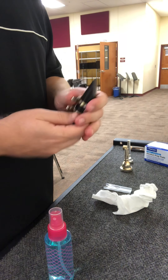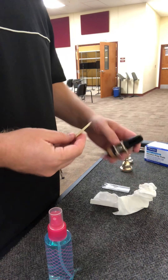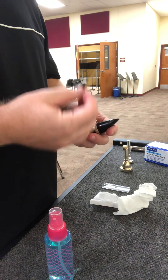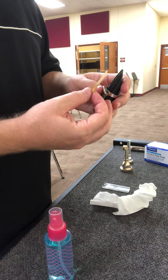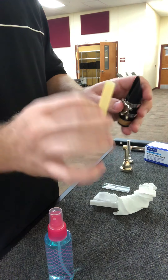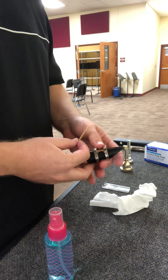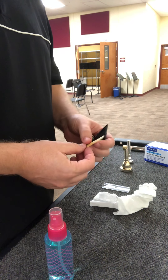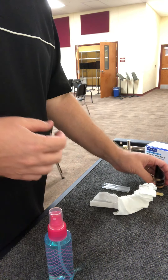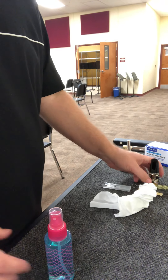A lot of times what happens is we get in a hurry, we don't wipe our mouthpiece down, we don't clean it out — and this will literally turn different colors with all kinds of things. I hope that gives you an idea of what I'm expecting as far as mouthpiece sanitation.